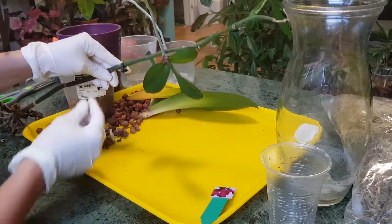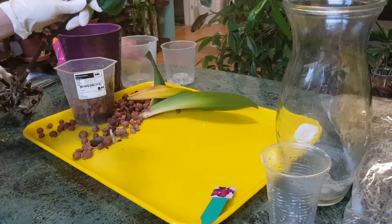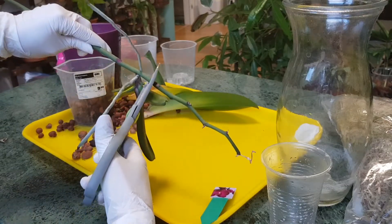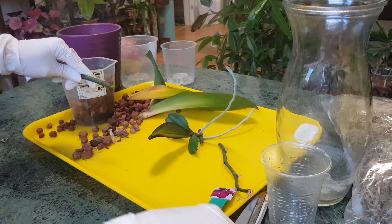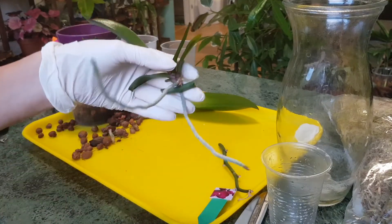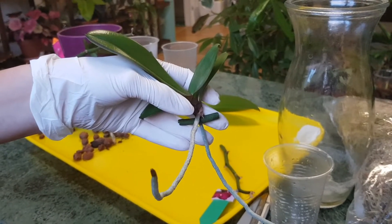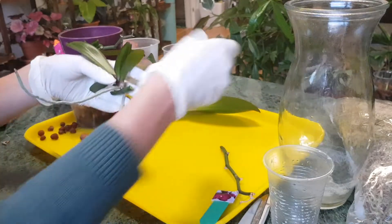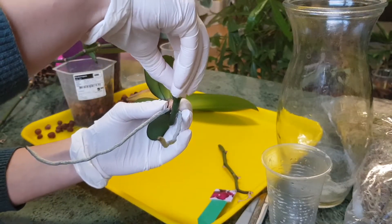I suggest you don't wait until the roots are very long. Because I waited quite a long time it will be a little challenging to remove the keiki safely. You cut the stem a little bit above the node and a little bit below the node, because the stems will still get a bit dry. The flower spike will eventually get rotten but by then the keiki will have grown other roots and won't need this part of the stem anymore.